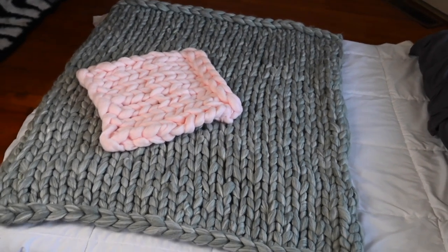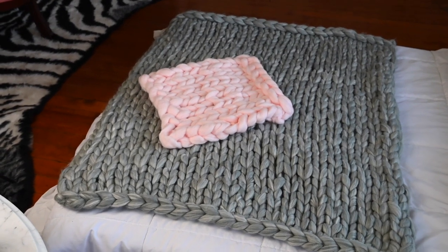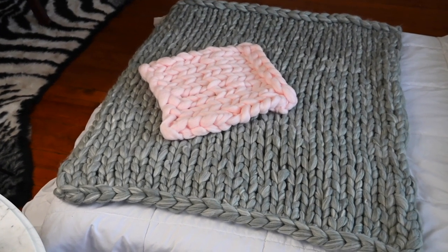The top and the bottom look extremely similar if not the same, whereas on the other blanket they are distinct.